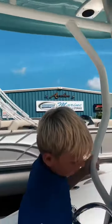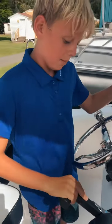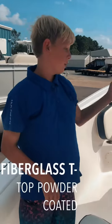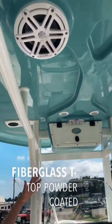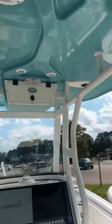Then you have your trim tabs and your Yamaha control. Here you have your powder coated T-top with storage and aft rudder lights, courtesy lights and forward rudder lights, and then you have two JL speakers.